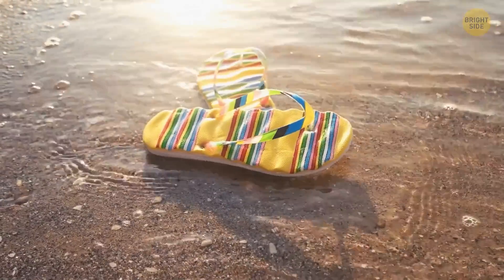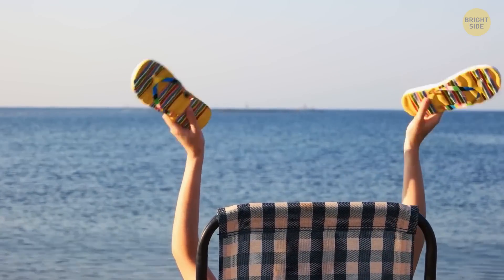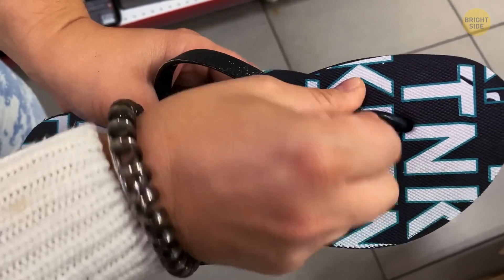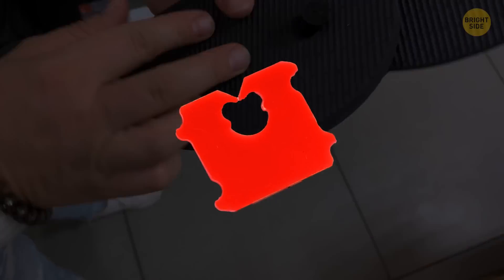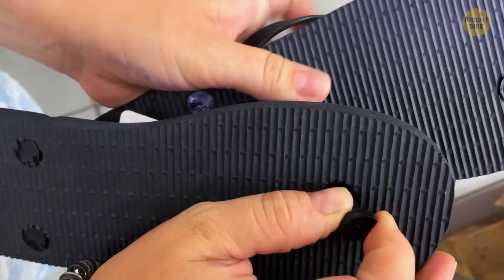Once your flip-flops crack and the plug easily slips out of the hole, it's normally a sign that you need a new pair. But there's a way to extend their mileage. Push the plug back through the hole, then take a bread clip and attach it to the end. The clip will provide enough support for the plug to remain in place.